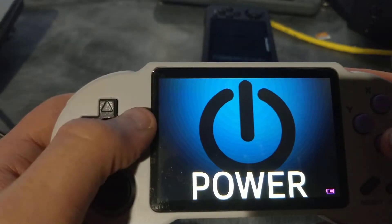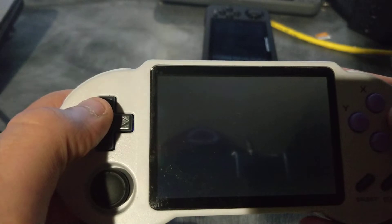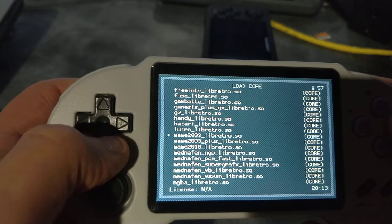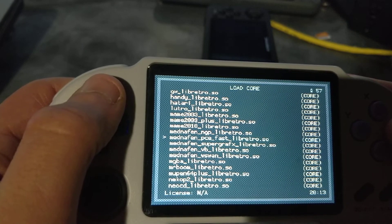So yeah, that's the quick update. Everything's themed, colors changed down here. Actually, I wanted to show you guys one more thing before I let you go — I told you I was working on a second N64 core. The joystick doesn't work so I can't move, but it works on the core. It just doesn't work using this RetroArch.